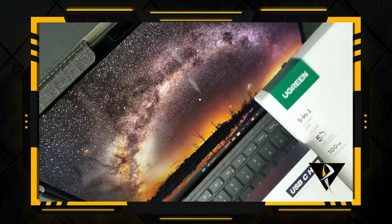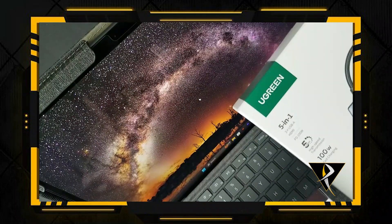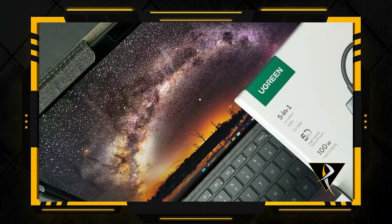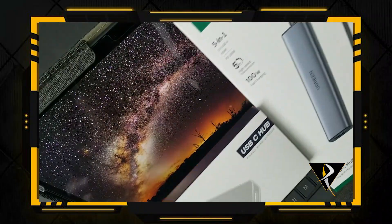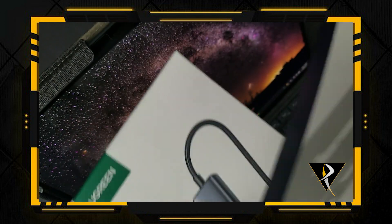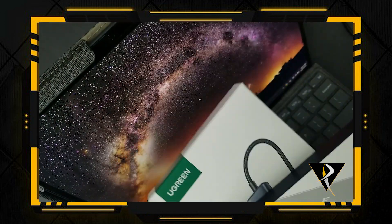Both of these have an extension so that you can put in the C port so that it's compatible with A ports. The reason why I say A and C is because it's easier than saying USB-A, USB-C. So I hope that explains a little bit the reason why I'm saying it that way. So these are the two products and I'll show you both of those.